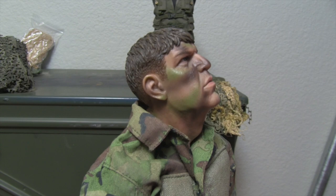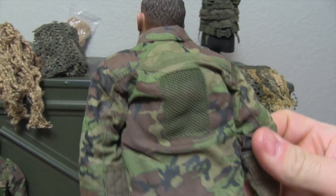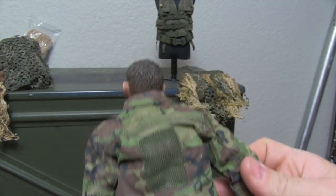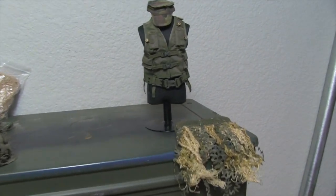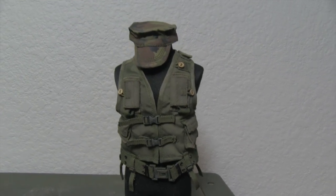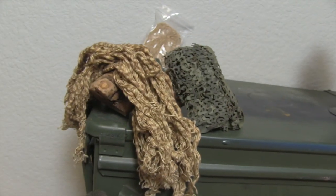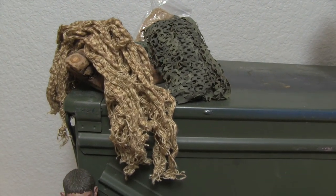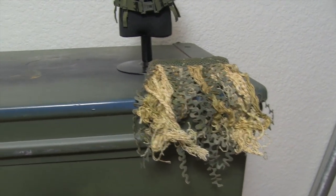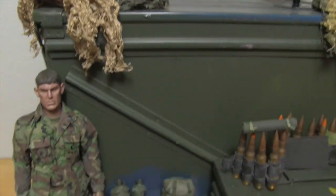He's got nice camo markings on his face — really nicely done. The back of his collar is lightly weathered as well. He comes with the cap and the sniper vest with the belt, plus a bunch of ghillie suit pieces — you can add as much as you want. It does come with instructions, so if you're not familiar with attaching all of that, there's a whole booklet showing you how to do it. They did a really nice job adding that in.